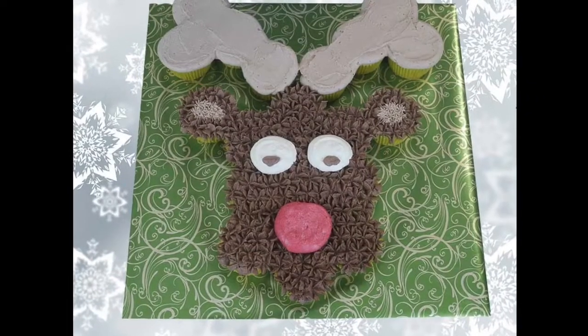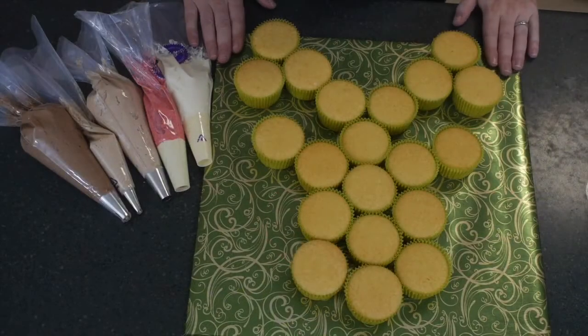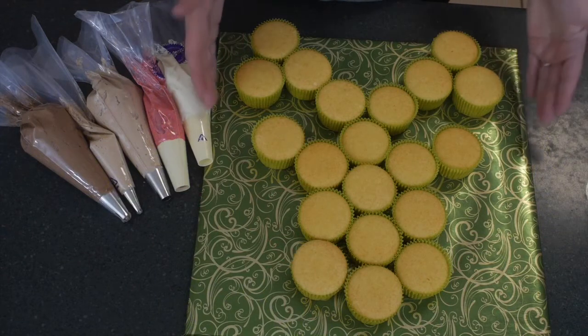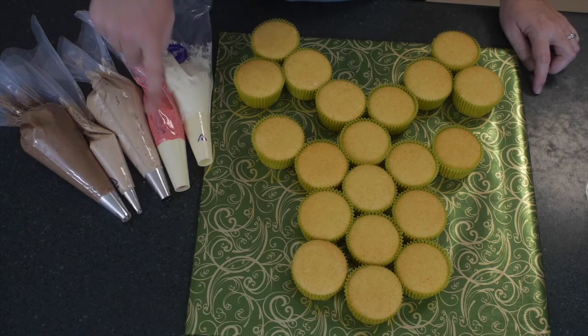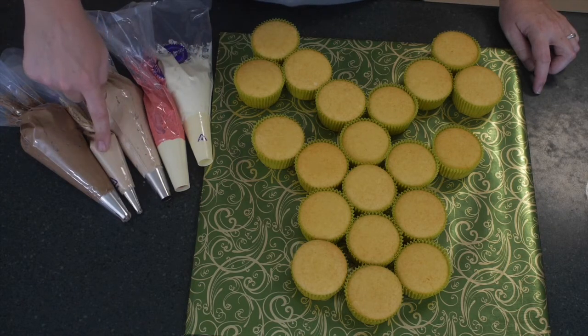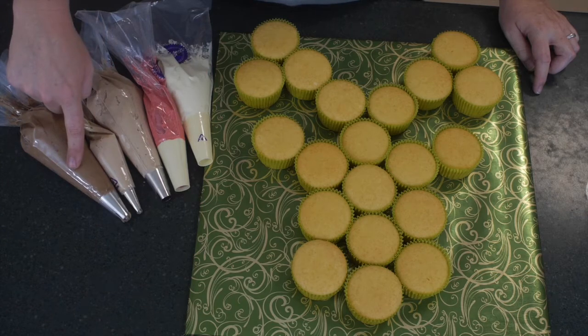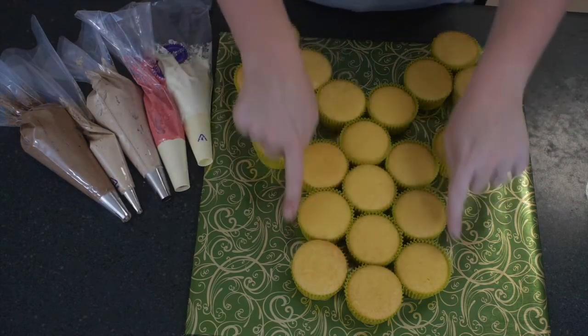Welcome to Hodgepodge Australia! Today we're making a reindeer cupcake pull-apart cake. You're going to need 20 cupcakes — count them, 20! We have white buttercream, red buttercream, a nice milk chocolate buttercream, and a dark chocolate buttercream, because we need two tones of brown.